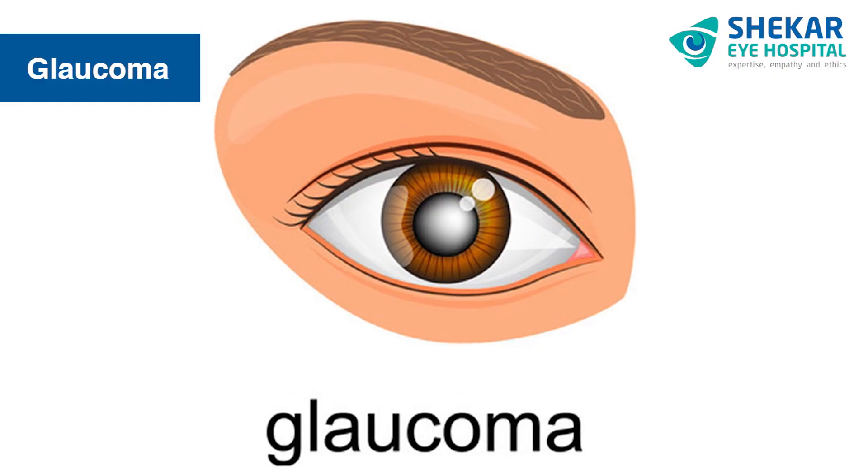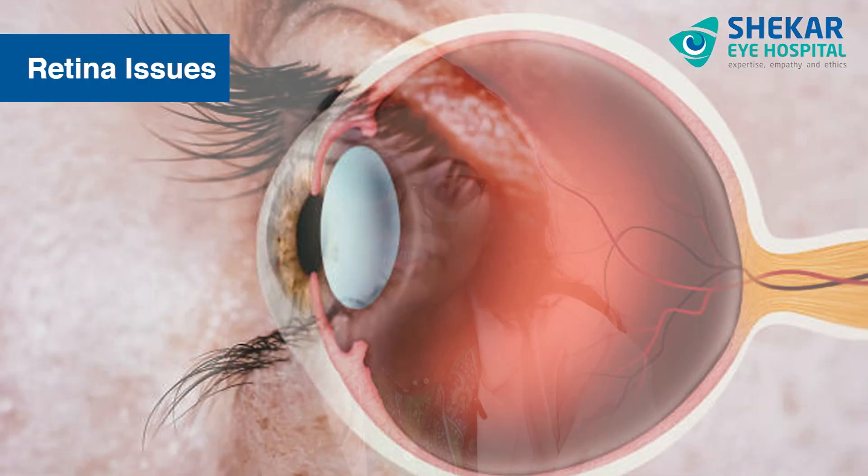When I say problem, it could be anything ranging from glaucoma, cataract, or retina issues. So after a preliminary check, once you know that your vision is good or bad or how much it is, you need to keep a follow-up of your vision — as in how much you see.